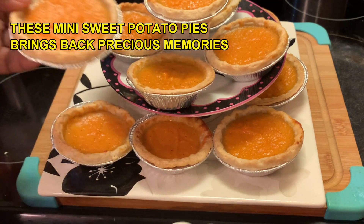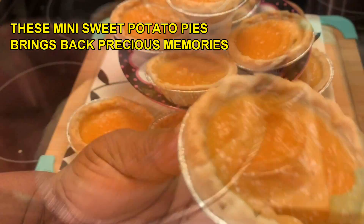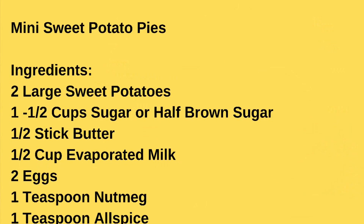Today we're making some mini sweet potato pies y'all — the small ones. And here are our ingredients.